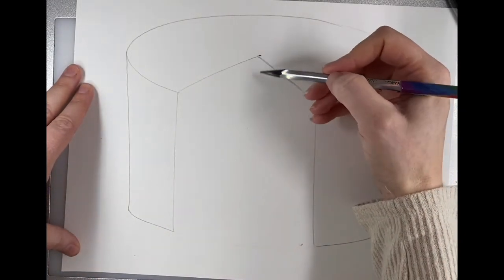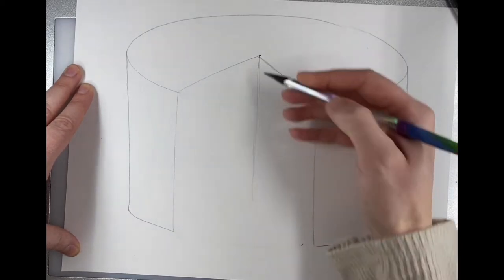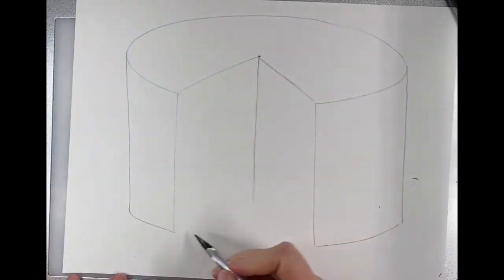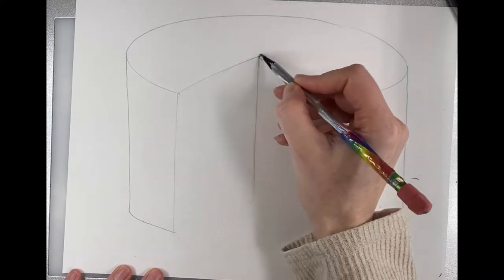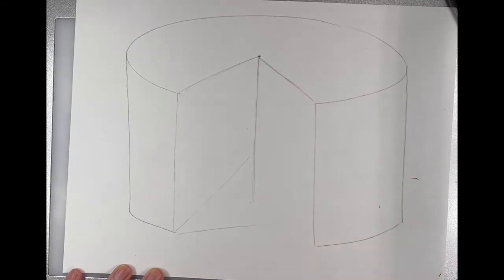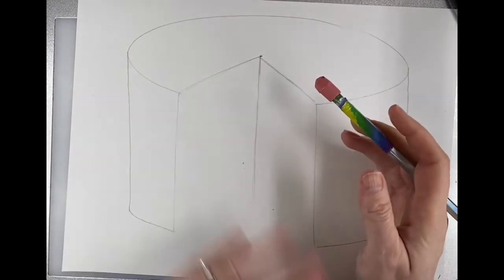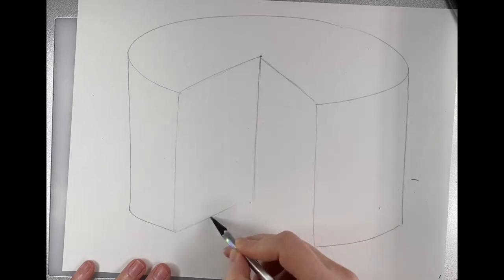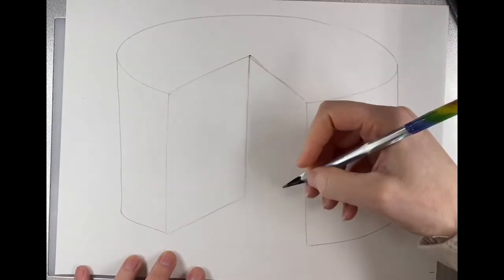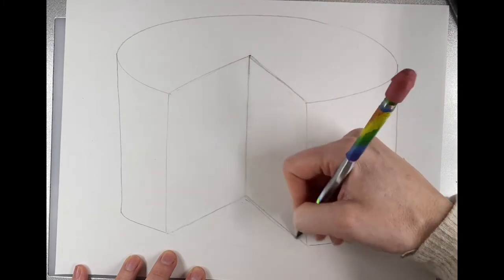Now I need a line straight down from the middle, and then connect these two — but you want it to be at the same angle as up here. If it's way up here it looks weird, and if it's way down here that's going to look odd too. Same thing on this side: this angle needs to match this angle down here.